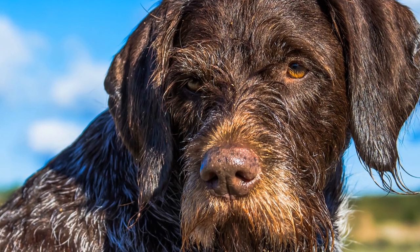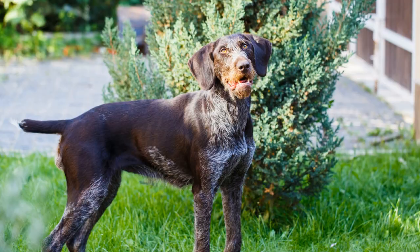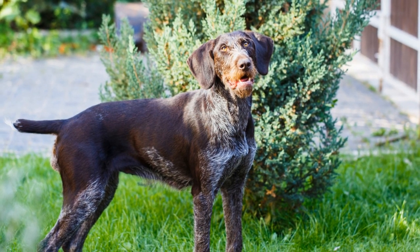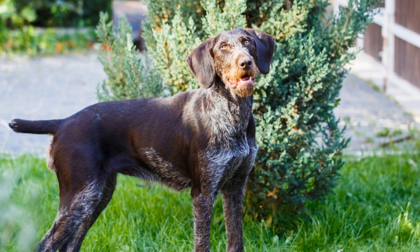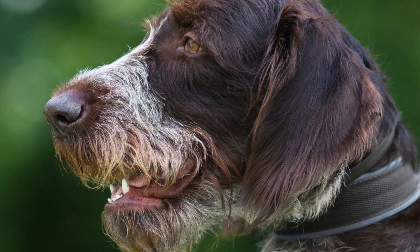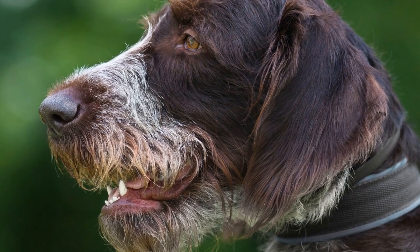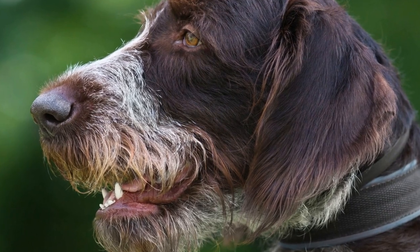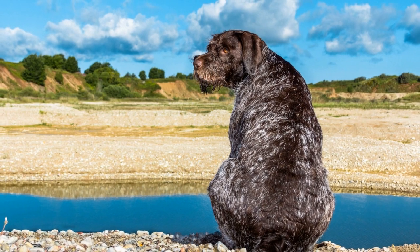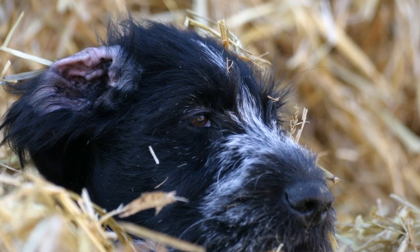German wire-haired pointers are known for their distinctive appearance and versatile hunting abilities. Along with their striking looks and unmatched hunting skills, they also have specific grooming needs that every owner should be aware of. The German wire-haired pointer is a medium to large-sized breed with a dense, wiry coat that acts as a shield against harsh weather conditions and thorny bushes. This unique coat requires regular and proper grooming to maintain its texture and prevent matting.